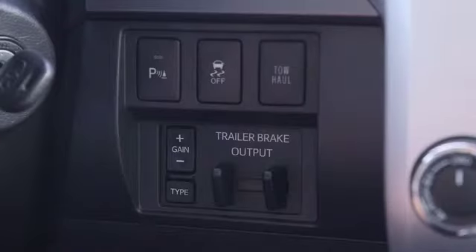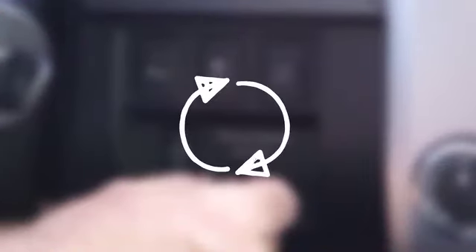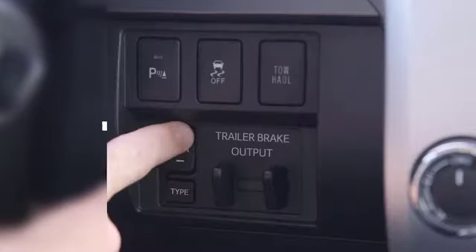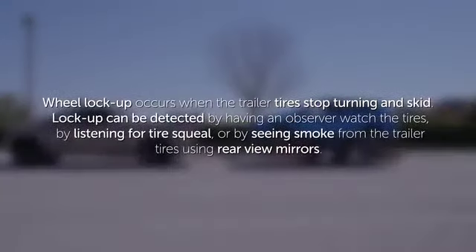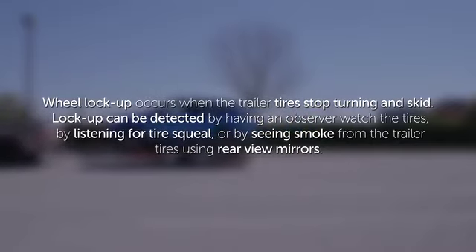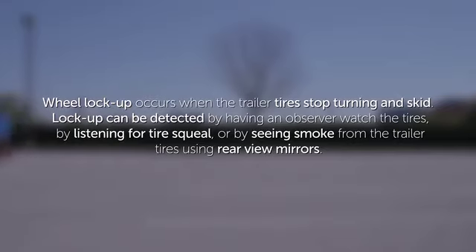Apply the trailer brakes fully using the manual trailer brake output slider. Repeat this process, adjusting the gain up or down using the plus or minus buttons, until the trailer wheels are on the verge of lock-up upon full application. Wheel lock-up occurs when the trailer tires stop turning and skid. Lock-up can be detected by having an observer watch the tires, by listening for tire squeal, or by seeing smoke from the trailer tires using rear-view mirrors.